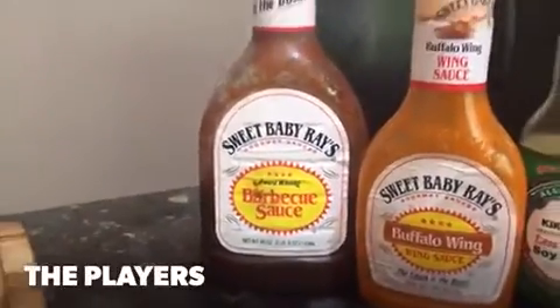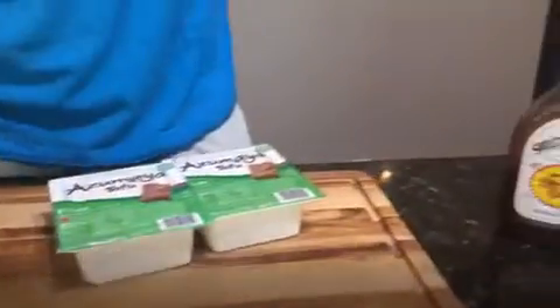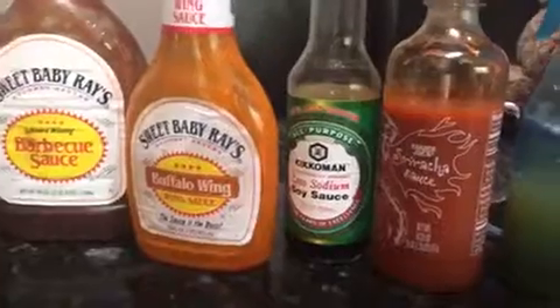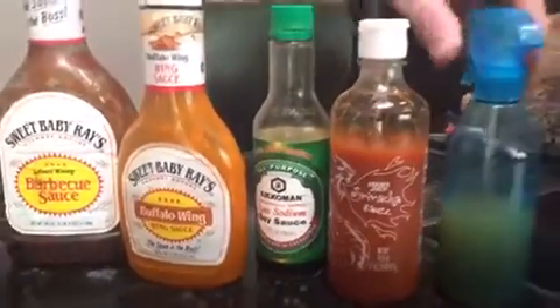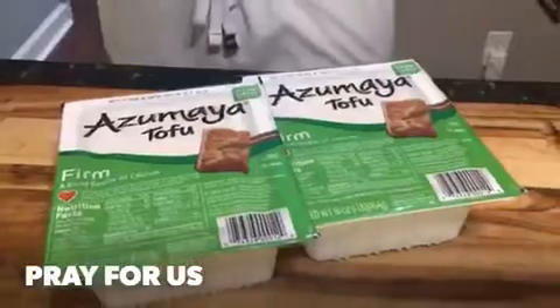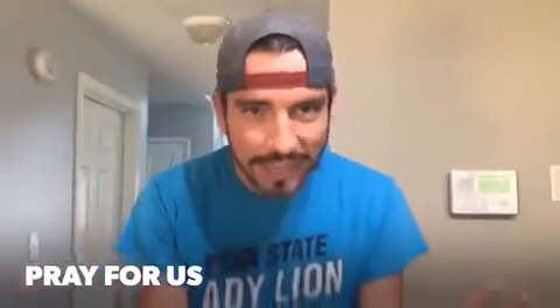We're gonna cut them into little dipping strips and dip them in buffalo wing sauce, some soy sauce, and some sriracha. We're gonna spray it with apple cider. We're gonna call it dad's tofu. It's still tofu, healthier, but it's got smoky barbecue and a little bit of a wing flavor to it. There's no recipe by the way — we're completely winging this one. Hopefully it turns out.